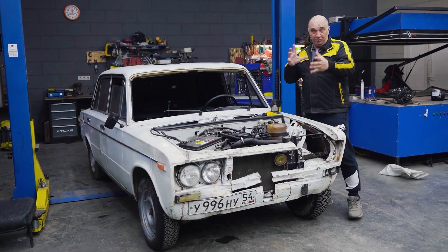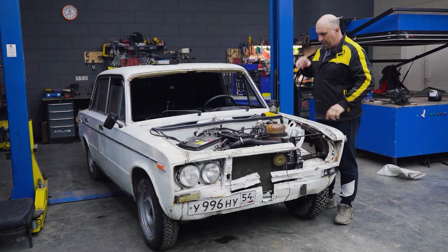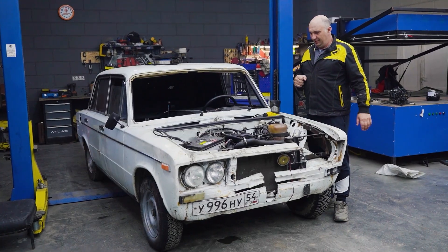Hey there, fellas. In today's episode, I suggest we try experimenting with a Lada motor.